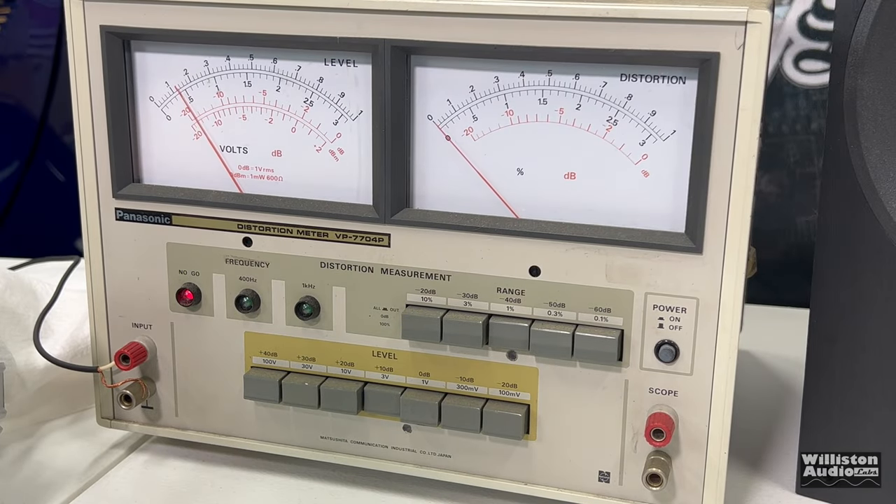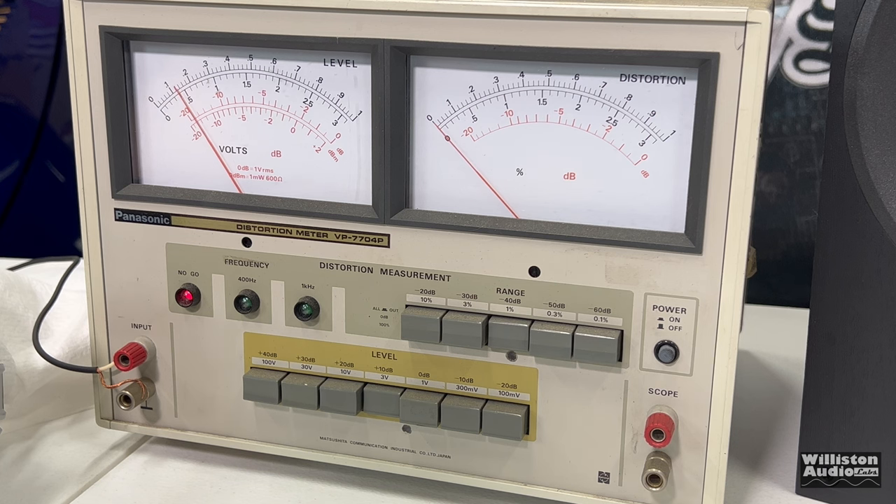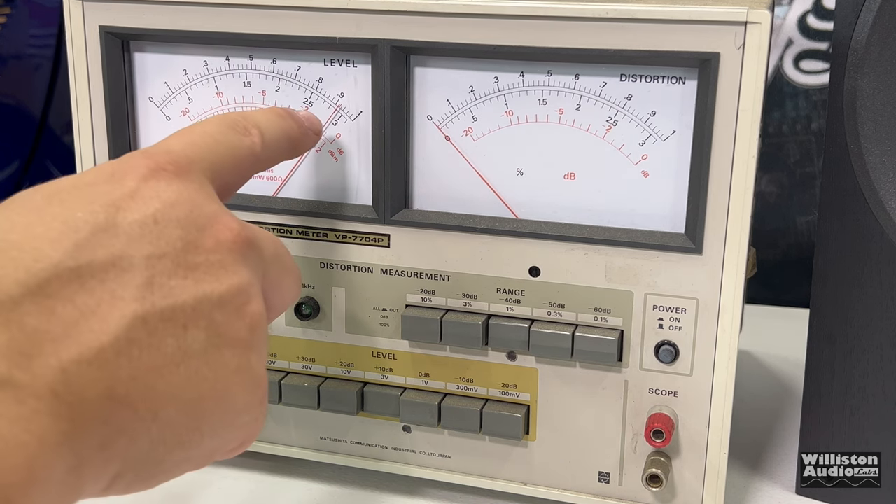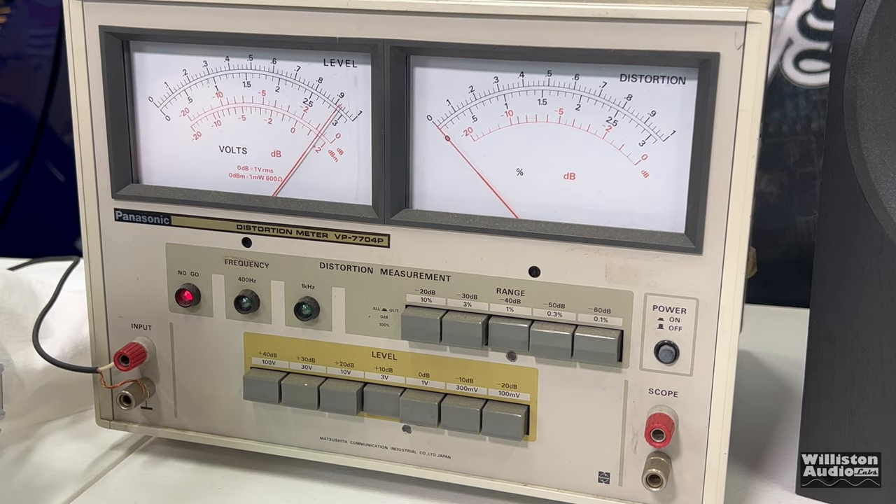I just noticed on the previous test that the volume of the head unit wasn't up enough. So I'm going to go ahead and crank it up with the subwoofer set on 20. If we go up to 40 on the volume of the head unit, we're getting almost 3 volts of output on the subwoofer side. So that's interesting.